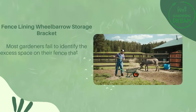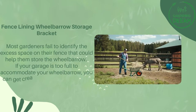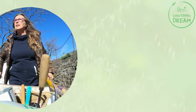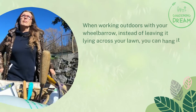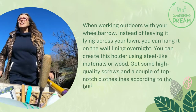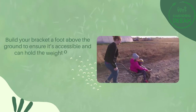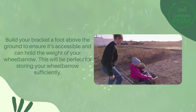The fourth method is the fence lining wheelbarrow storage bracket. Most gardeners fail to identify the excess space on their fence that could be used for wheelbarrow storage. If your garage is too full, hang it on your fence instead of leaving it lying across your lawn. You can create this holder using steel-like materials or wood, along with high-quality screws and a couple of top-notch clotheslines. Build your bracket about a foot above the ground to ensure it is accessible and can hold the weight of your wheelbarrow.